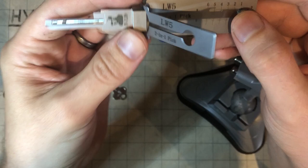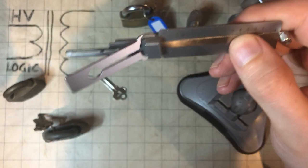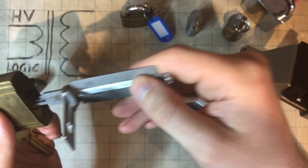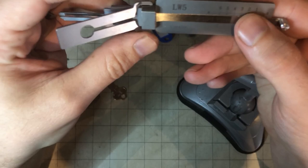The biggest criticism of Lishis is that they're really expensive. This was still quite expensive — still like $90, $100 or something in total. And of course, it only fits an LW5 keyway, the Lockwood one. Won't fit a V7. So they're very specific.